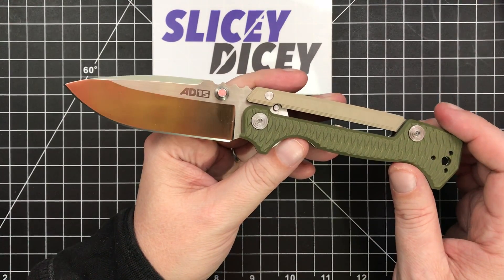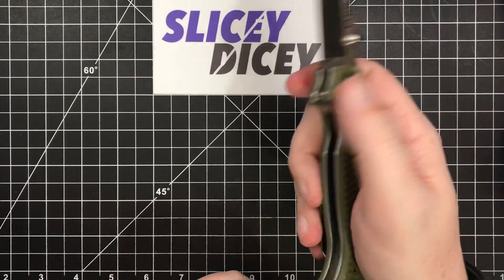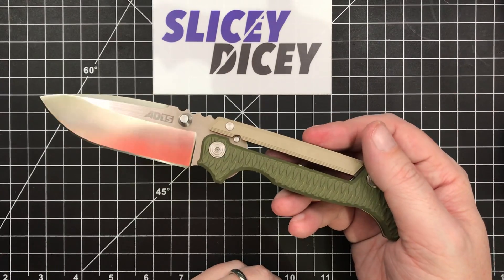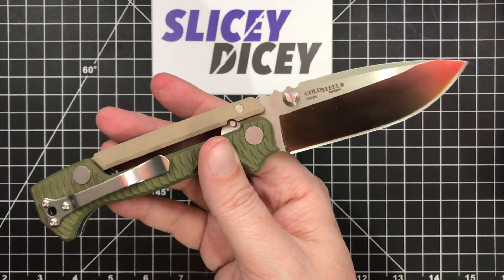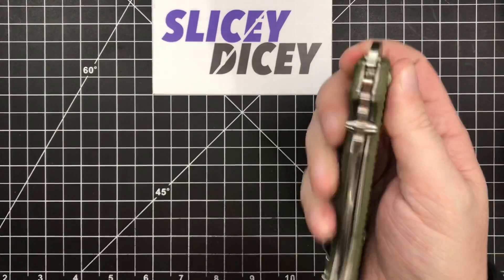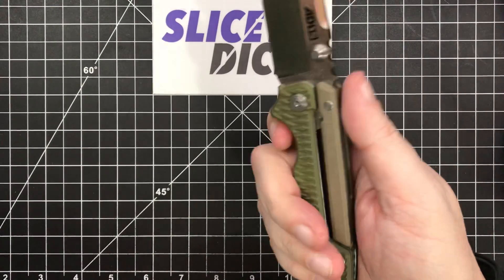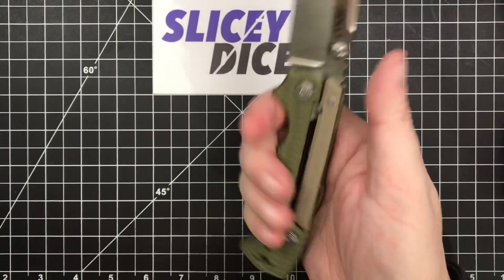Quality-wise, I have zero complaints. It's extremely well made. All the hardware is great. I took it apart, put it back together — everything was very nicely finished inside and out. Excellent quality for the price. Some of the jimping is a bit sharp, but I think that's kind of on purpose. This is a kind of grip-tastic knife, and I think that was intentional.